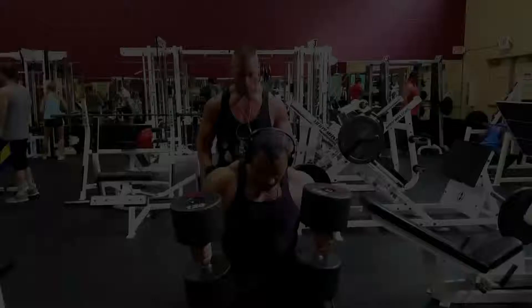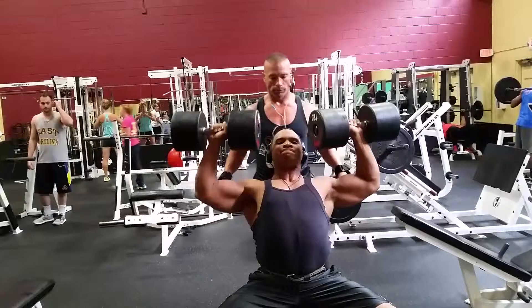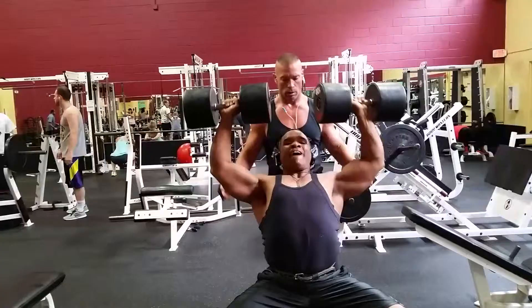Bringing it back up with intensity but still under control. Some people bring it down too far or too fast and hurt the elbows or the shoulder joint. Here we're going to the 120s — heavy set, trust me. Same deal, trying to keep the shoulders from leaning back too far and letting the butt come out from the bench so you're hitting the front chest. Focus more on front delt and side delt.